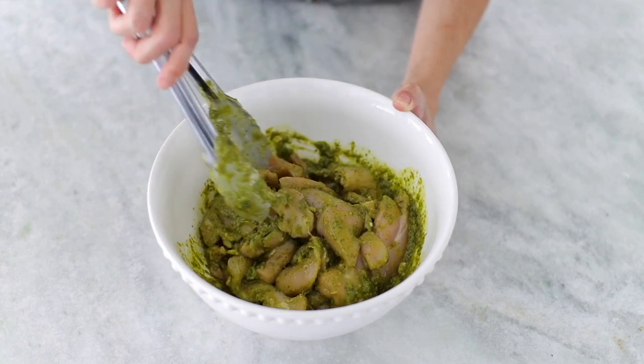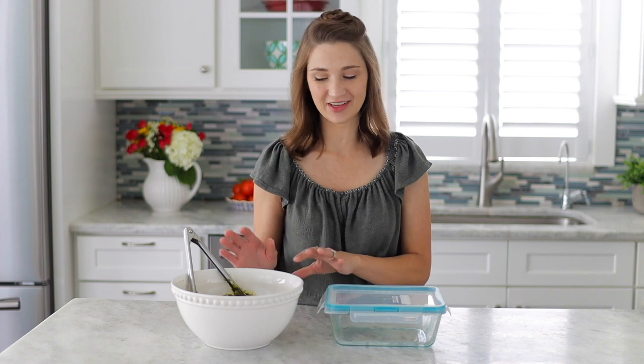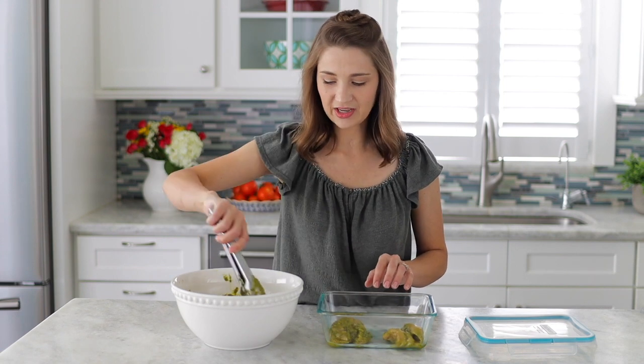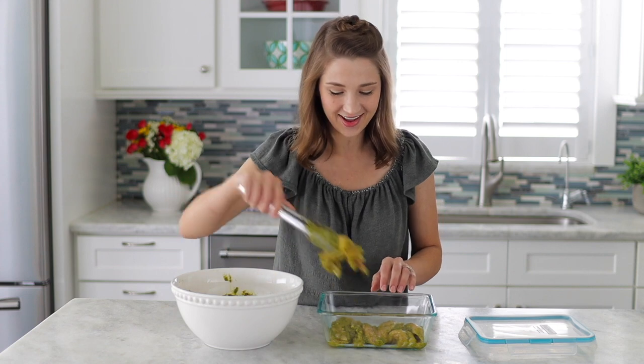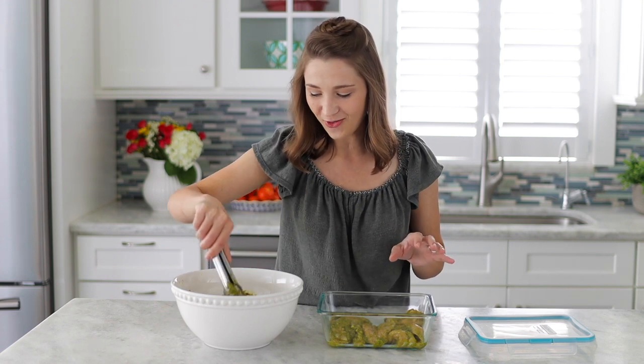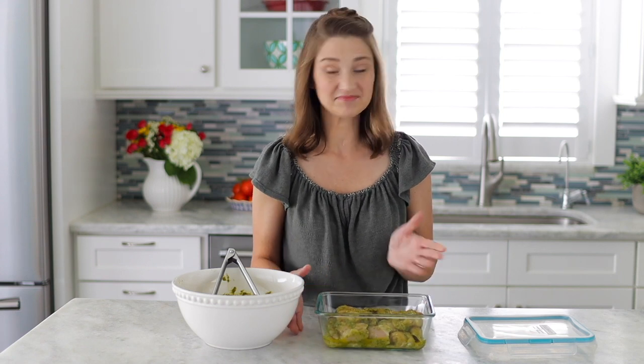If you're in a pinch for time you can put the chicken on the grill right now, but it's going to taste a lot better if you give it some time to marinate. I'm going to transfer it to a container and put it in the fridge. You can give it a few hours to marinate, or if you plan ahead you can marinate it overnight — it's going to be fantastic. The flavor is really going to penetrate the meat. This marinade works for just about anything: it's fantastic on fish, on kebabs, on steak. So I'm just going to close it up and let the flavors marry together.